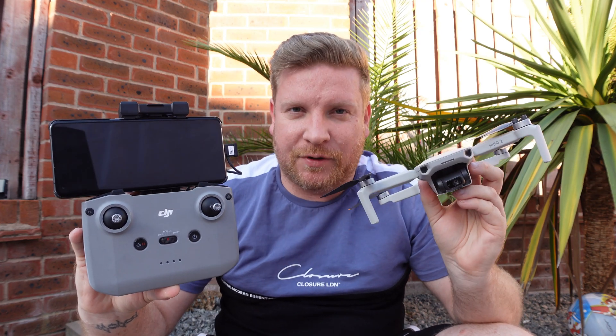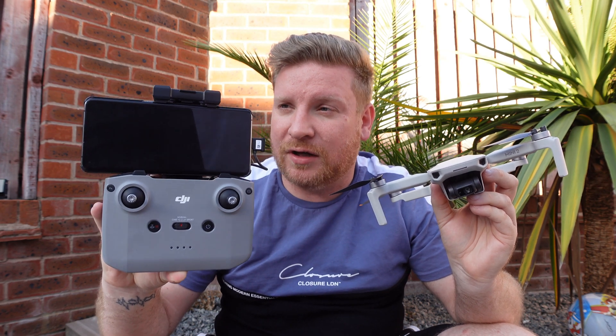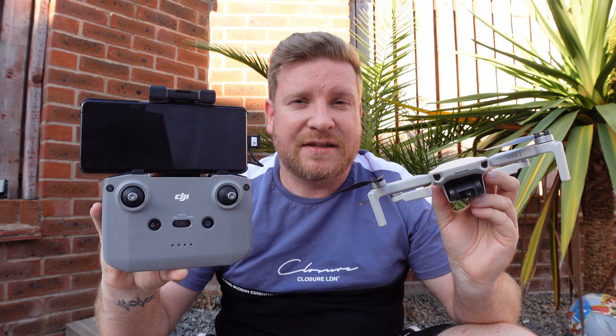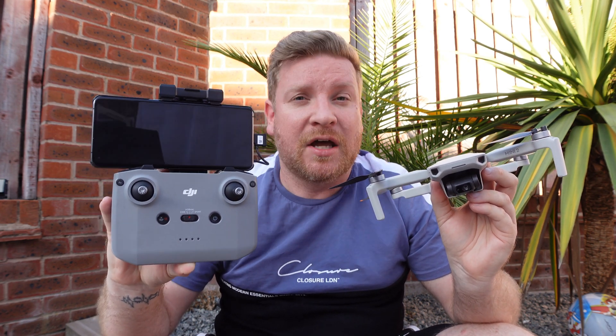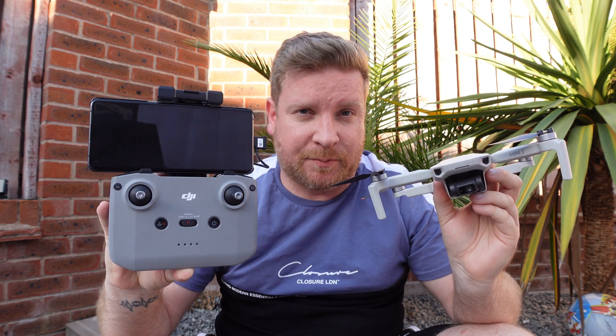DJI drone owners — such as those with the Mini 2 and those using the DJI RCM1 controller with an Android device — have had a bit of a bad time over the past couple of days. There have been reports worldwide of the DJI Fly app crashing, failing to launch, and just generally not doing what it's supposed to do.